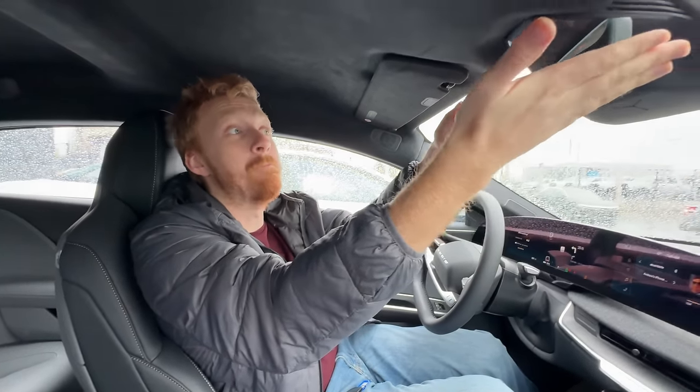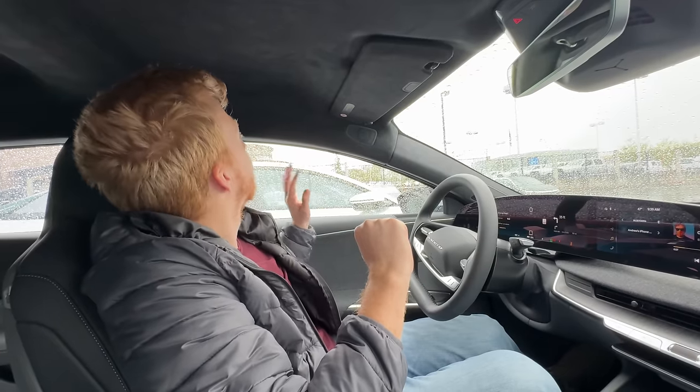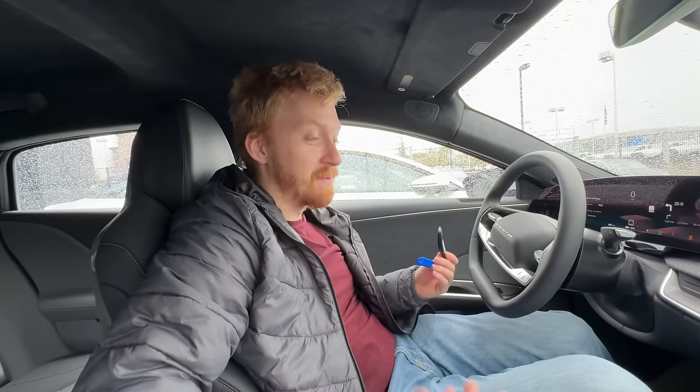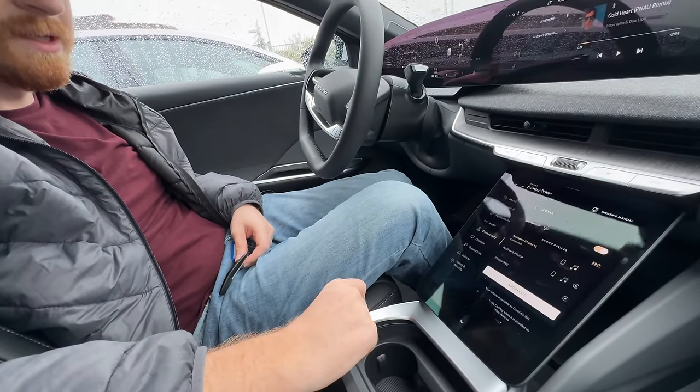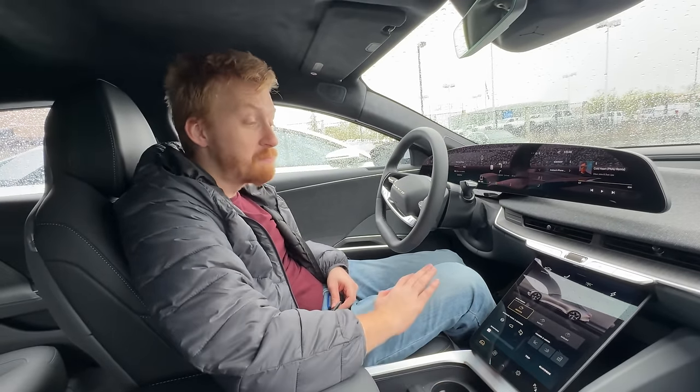Rear-view visibility is not bad, though the middle seat headrest is a bit in the way. The rear window is quite open and easy to see out of. The rearview mirror is massive - probably twice the size of the Cybertruck's. An interesting design detail: no accessibility handle for the driver, but the rear seats do have them - handy if you're driving elderly passengers. There's also a touch-to-reveal storage compartment.